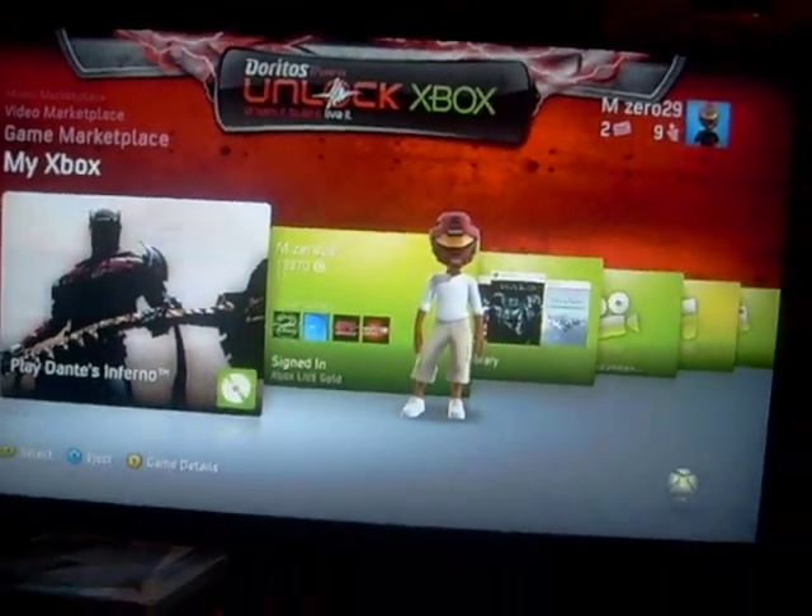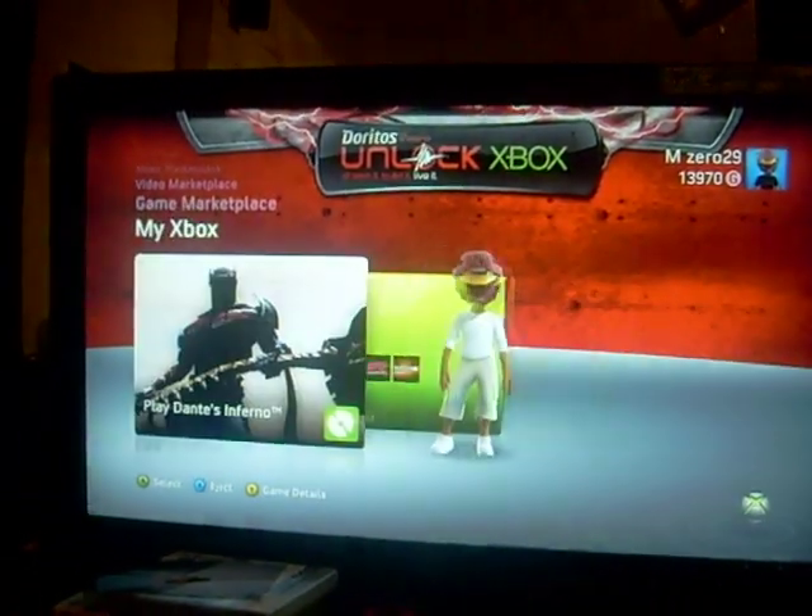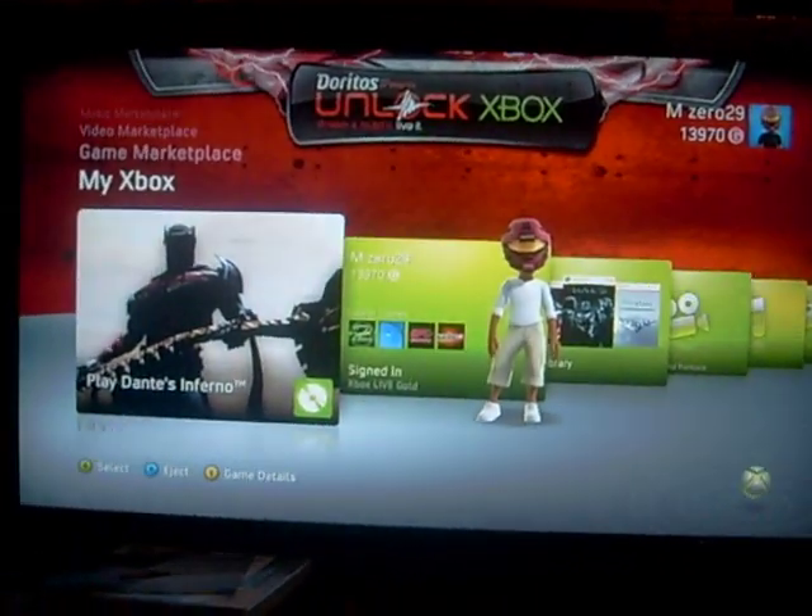Dante's Inferno. Okay. And for the record, today is actually February 6th, so I just got my copy early. Let's run this sucker up. Let's see what's up.